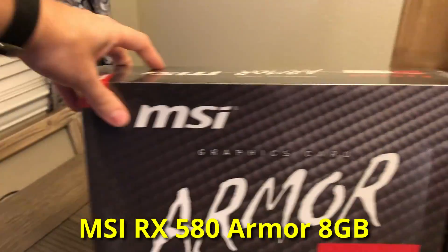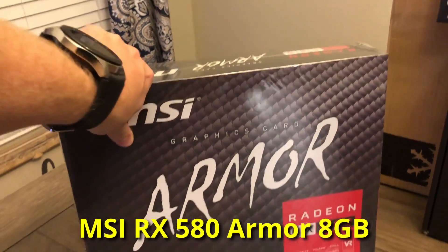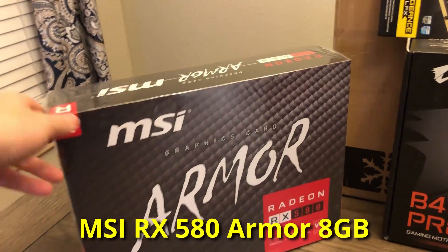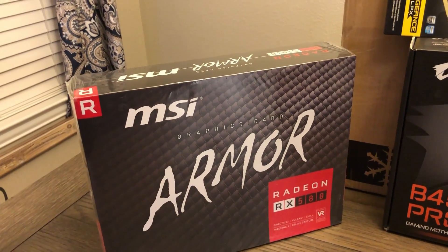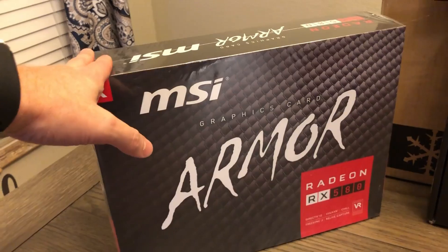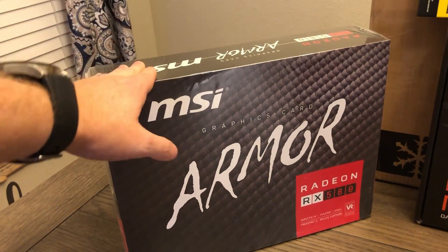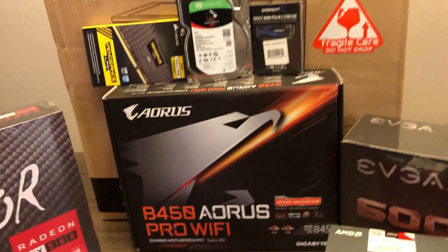Over here we have the Radeon RX 580. It's not a massive, powerful card — it's definitely what makes this more of a budget oriented build. But for video editing, a lot of the work is going to be done on the Ryzen CPU. So this will get the job done. There's definitely room for an upgrade later on if he decides he wants a beefier card, but this should handle all the workloads he's going to put through this machine.